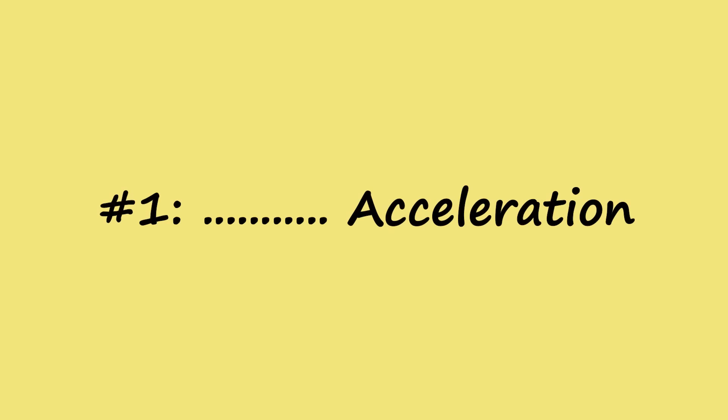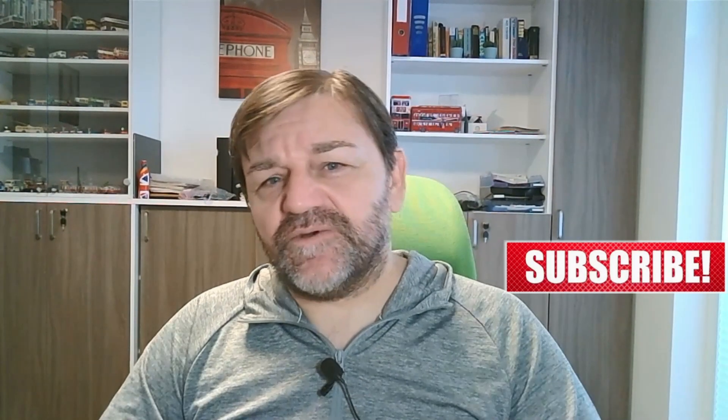Tip number one: acceleration. I don't say gentle acceleration or fast acceleration or whatever, because it is a bit more complex. I know it's a great feeling to have 350 kilowatts and then just floor the paddle and impress somebody next to you or somebody behind you.